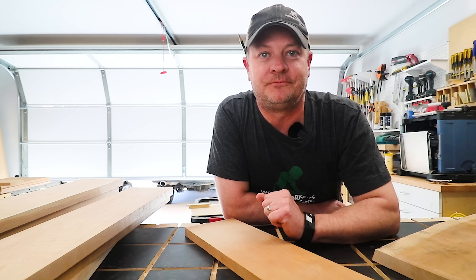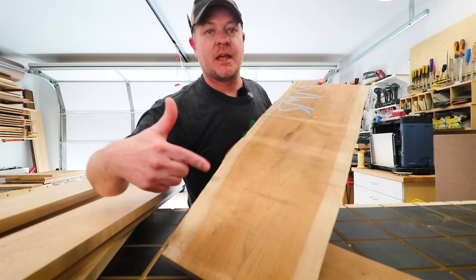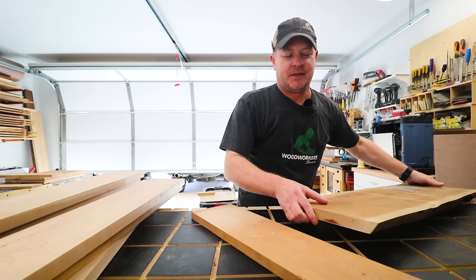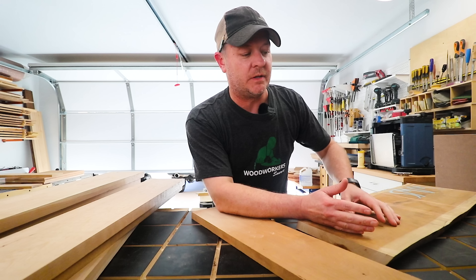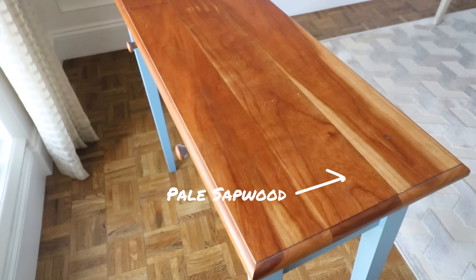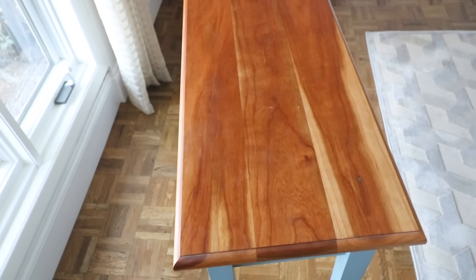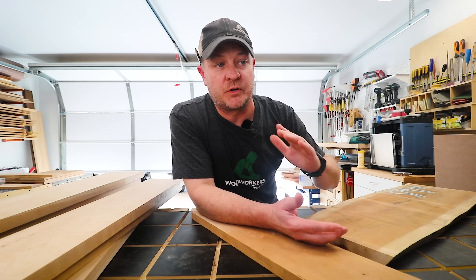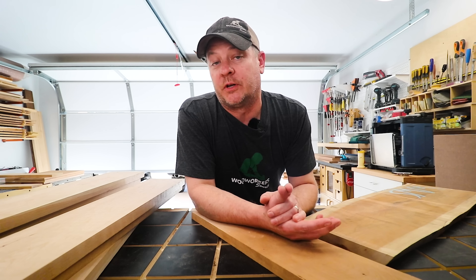Cherry has pale sapwood in it. If you don't know what I'm talking about, take a look at this double live edge slab. Sapwood is just the outer ring of a log, and in cherry it's just this really pale color. In comparison to the dark heartwood that's going to darken up over time, the sapwood's not going to change at all, and it's going to produce a really stark contrast over time. So if you don't like that idea, you just got to figure out a way to either hide the sapwood or just remove it from the boards when you're building your project.